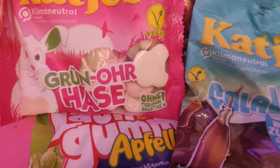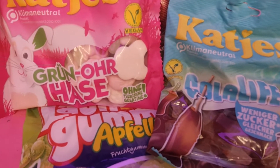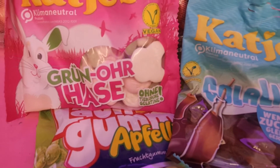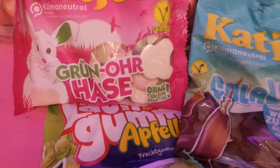A very popular item to freeze-dry right now are candies. There are thousands of different candies on the market in Europe, the States, the UK, Asia, and Africa, and you may want to experiment with them.